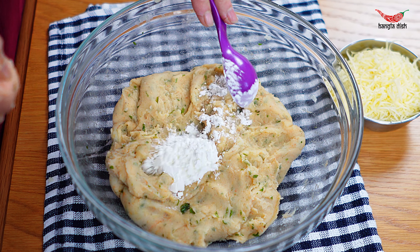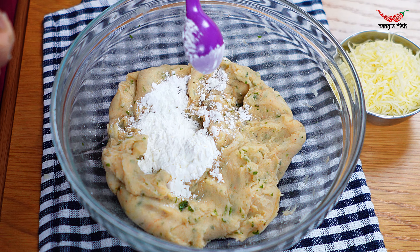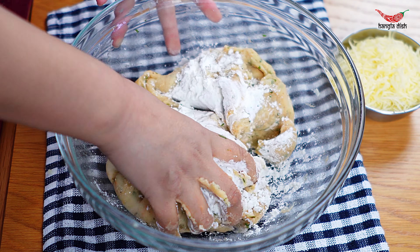Once you have combined all the spices, add two tablespoons of cornstarch and mix this in. The cornstarch helps to give the potato fingers a crispy exterior.